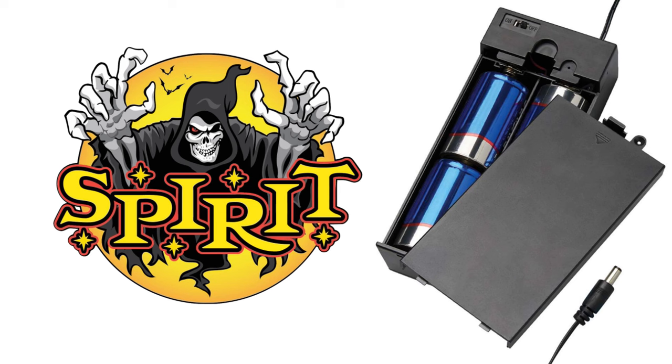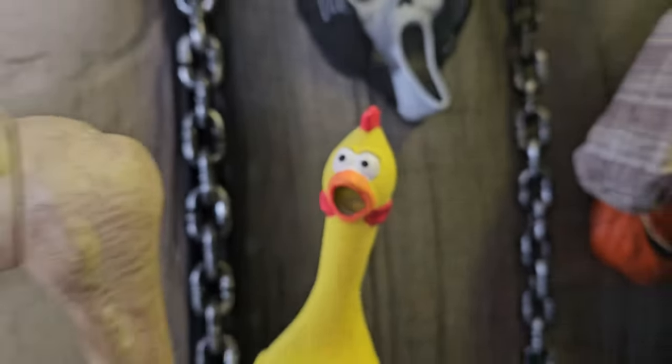The good news is these can be replaced with a battery pack that you can get at Spirit Halloween. The bad news is they're never available. The stores are only open for three months out of the year, and you can never find them in stock online. Well, I found a solution, and today I'm going to show you how to take this and turn it into this.